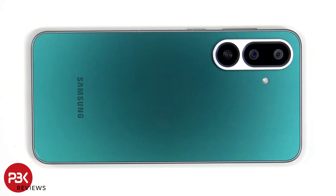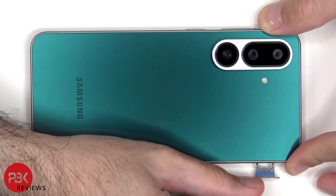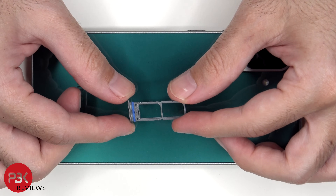We'll start off by removing the SIM tray. Looking at the SIM tray, we can see a blue rubber gasket around the opening.